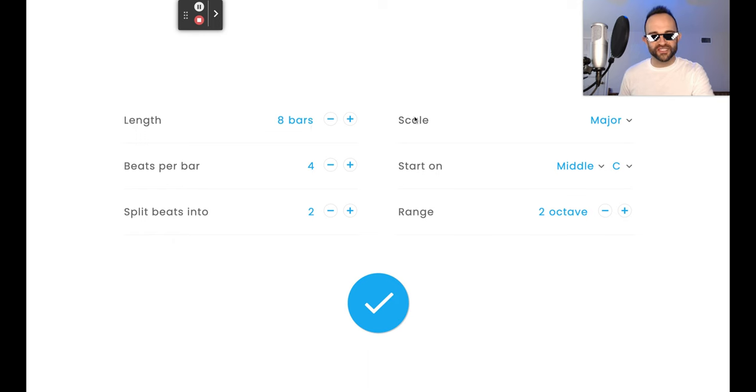One more thing: we got to change the scale, which means which notes are available. We don't only need the notes in the major scale — we need the chromatic scale. Change major to chromatic because we need all the notes for this one. We need the ones in between, all these other shades of colors. Those are the only things you got to change: length is eight bars, scale is chromatic. Once you're finished with that, go ahead and click the blue check mark to make sure you save your settings. If you click the X, it'll delete them.